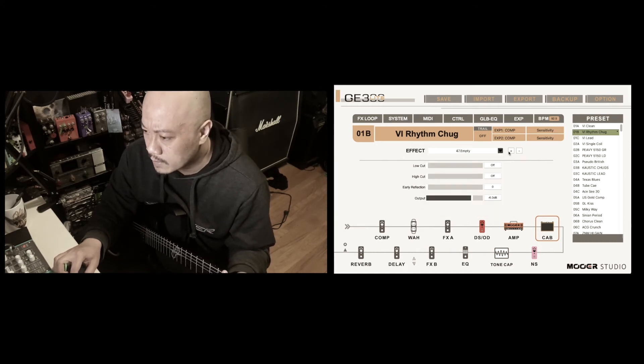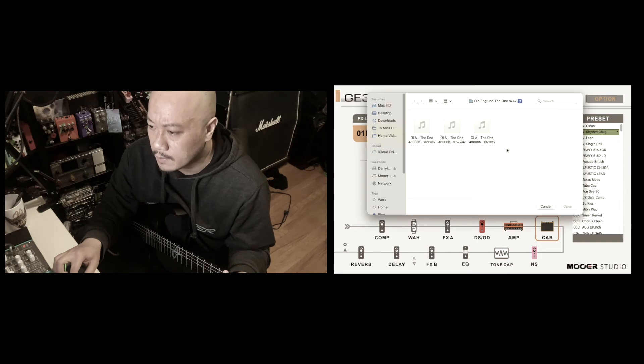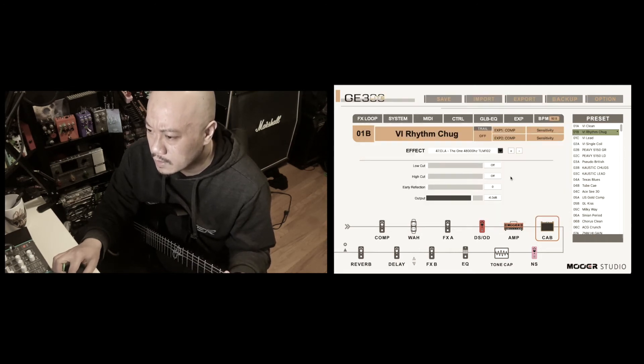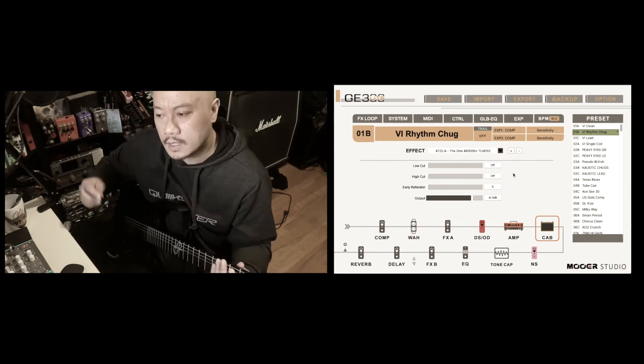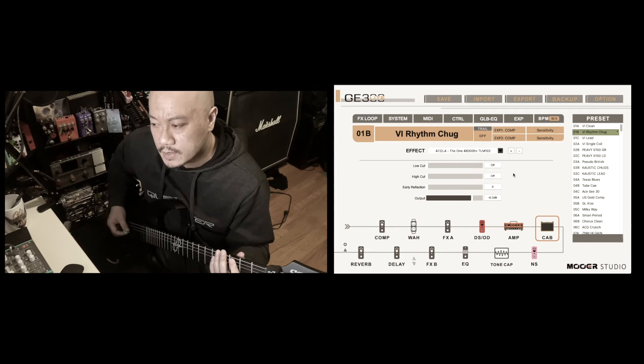Let's choose the third empty bank, click the plus sign once again. And this is with the TLM-102. That's where most of the bass stuff comes from.